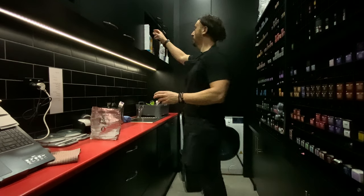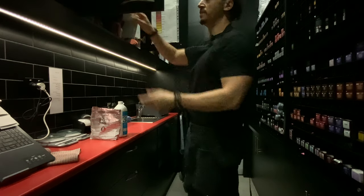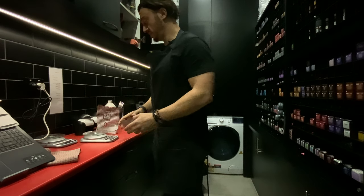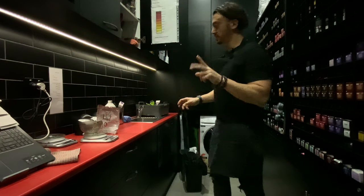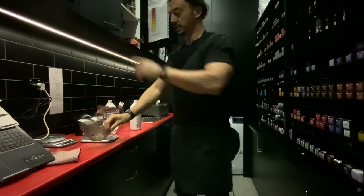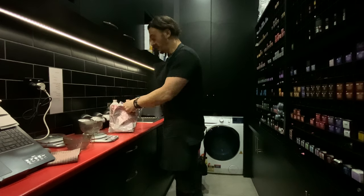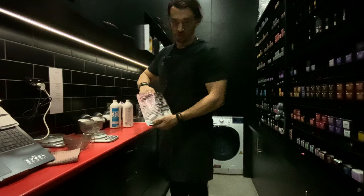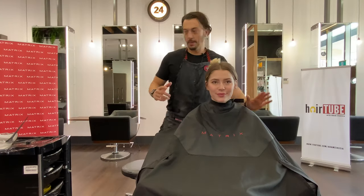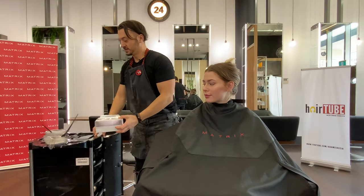Let's get some color mixed. So Light Master with Bonder inside, and we're going to use 30 volume because we want to get very blonde. Actually, second thoughts — I might mix up two bowls: one with 20 volt and one with 30 volt. That way where I feel it needs to be lightened a little bit more I can go in harder with 30 volt, and where I want to be a little bit more gentle — because it's already quite blonde — I can stick to the 20 volt.